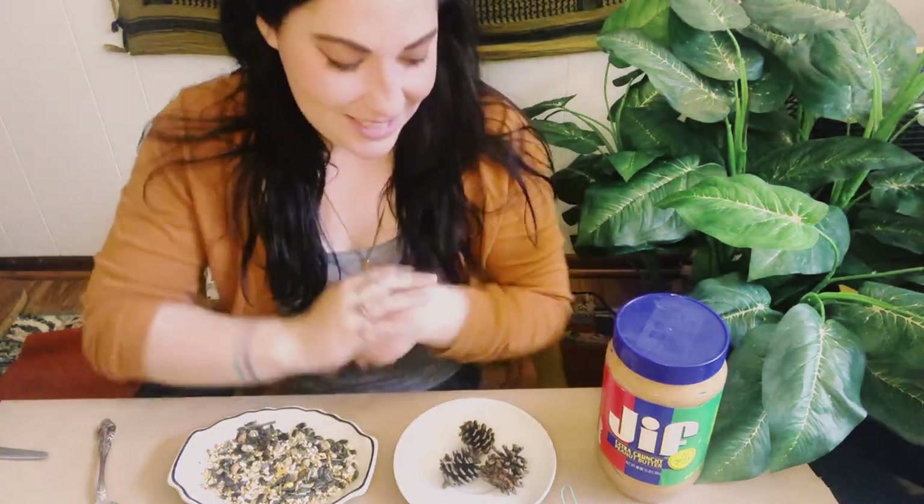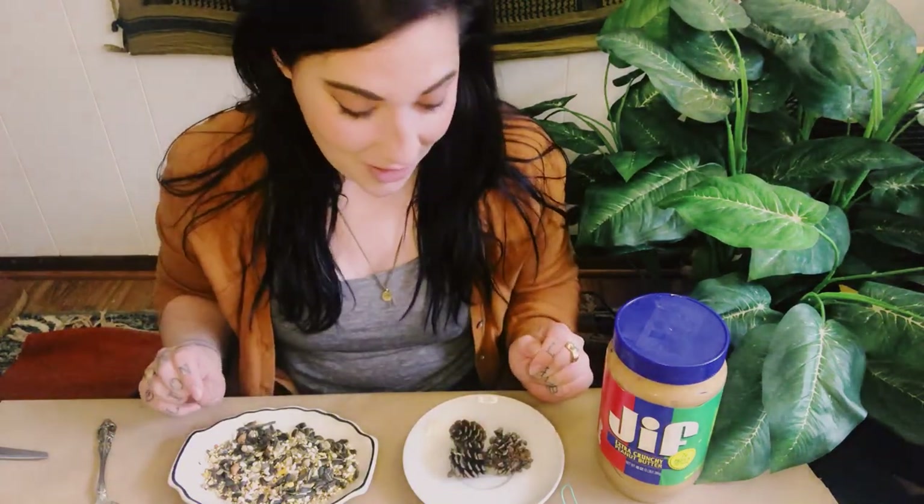Hi you guys, Miss Jess here. I have another project for your art kit number nine, your nature kit. Today we're going to use the two pine cones inside your kit — we're gonna turn these into bird feeders today. I'm super excited about this. I've done this project when I was a kid and I don't think I've done it since then, so I'm very excited.